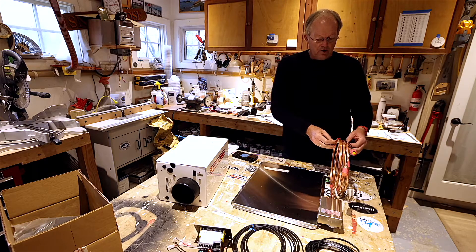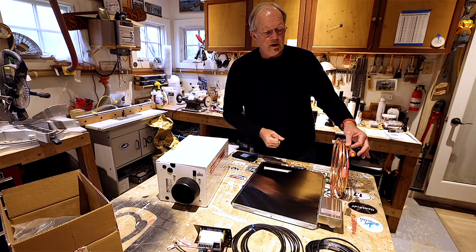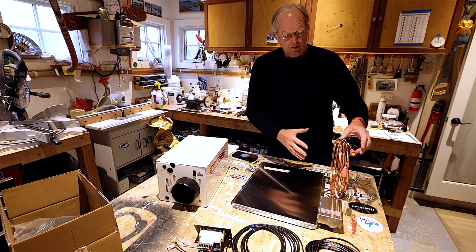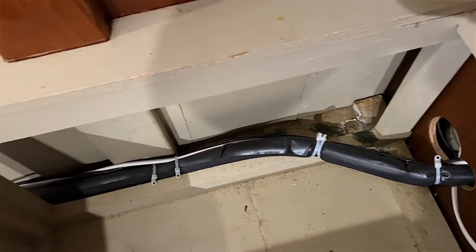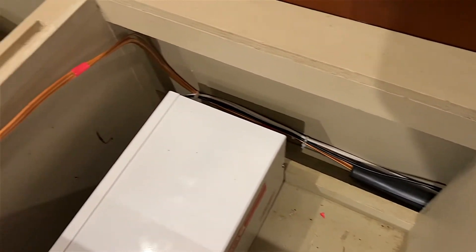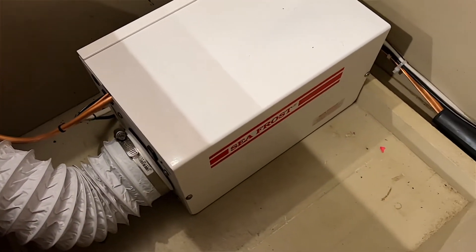These are the copper refrigerant lines. They are pre-charged, so they have the refrigerant in them, and they have quick-release fittings. All you've got to do is install the plate and run the copper pipes from the bottom of the holding plate down through the hole in the box, around under the countertop and into the white box which houses the compressor.